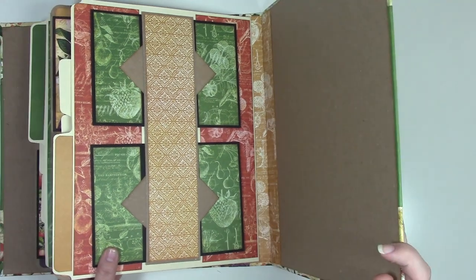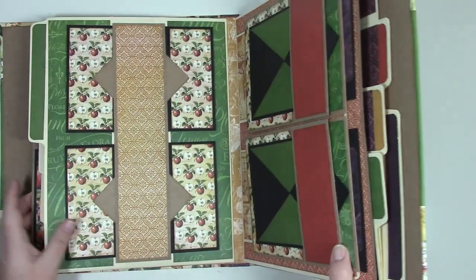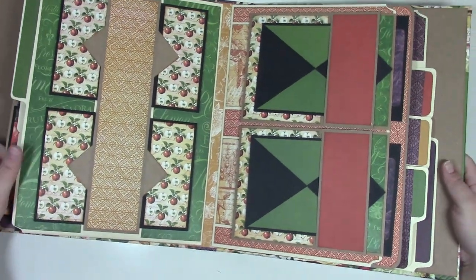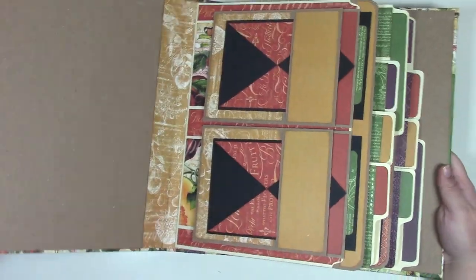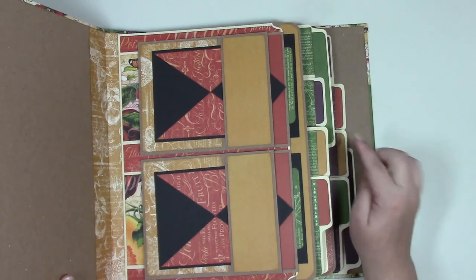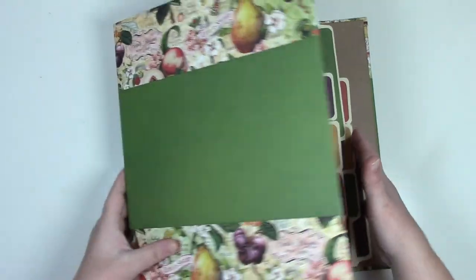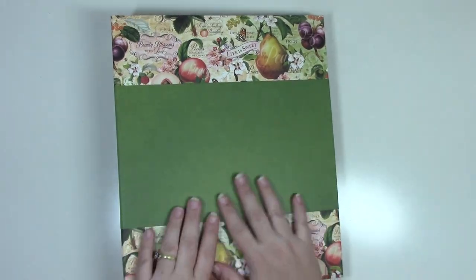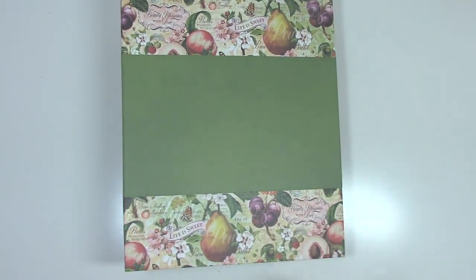Looking really good. I might cover the uncovered spine strip with a purple or green strip of paper. After rubbing it down, the second page is also attached. Look at those colorful tabs — it looks awesome! Now I need to get some decorating done.